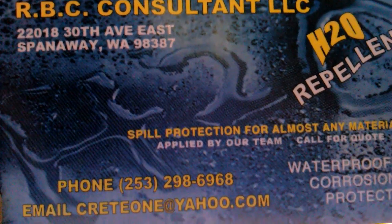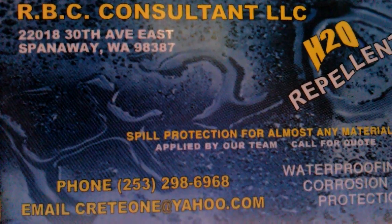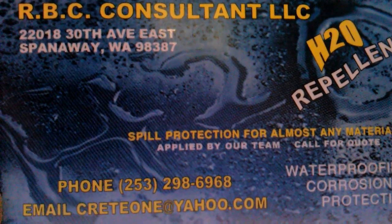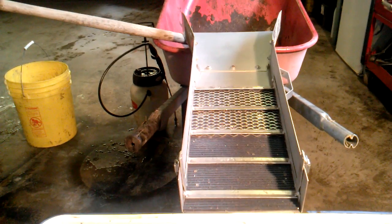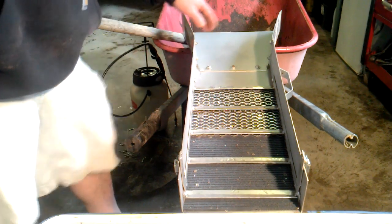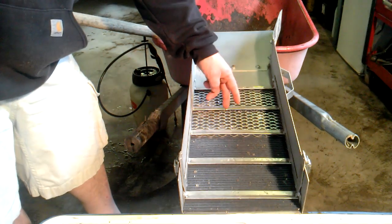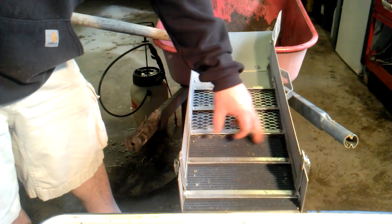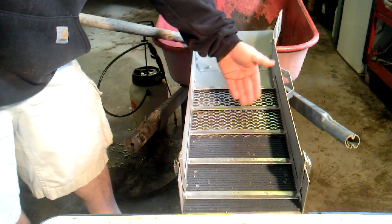Howdy, this is Robert from RBC Consultant again. What I'm doing today is testing a sluice box for mining for gold. Right here I've got the standard do-it-yourself sluice box. It's kind of like a machined metal. It's got some ribs here, and I think this is called miner's fabric, and it's got a grate in here.